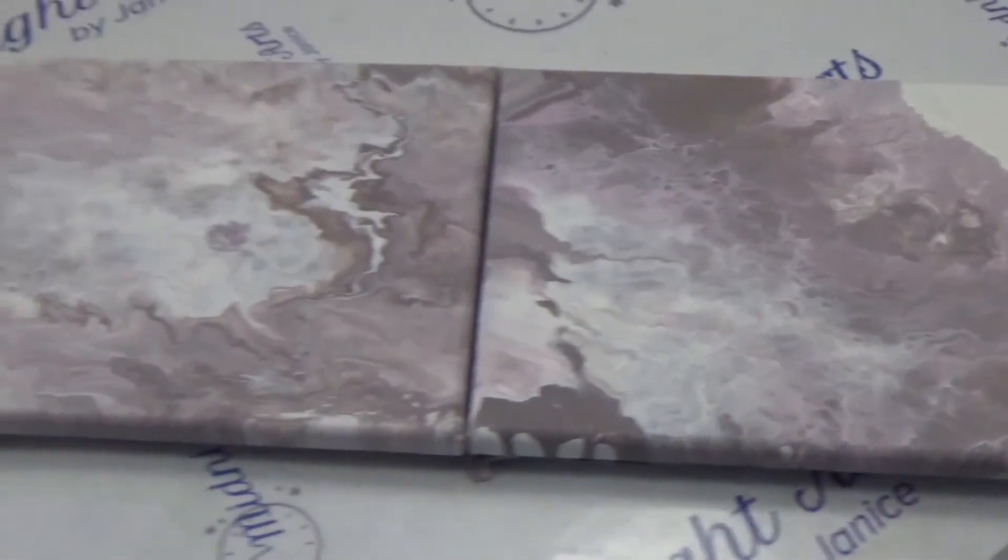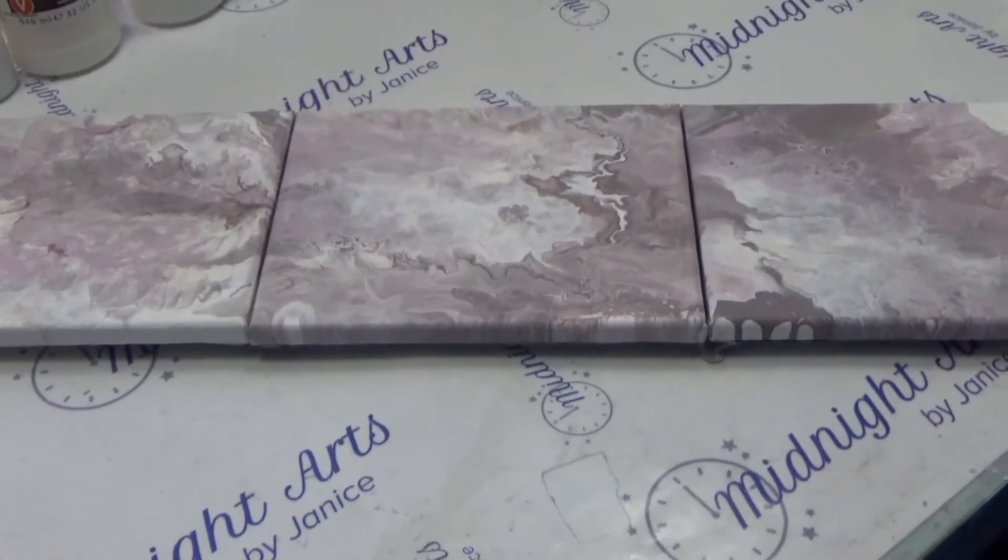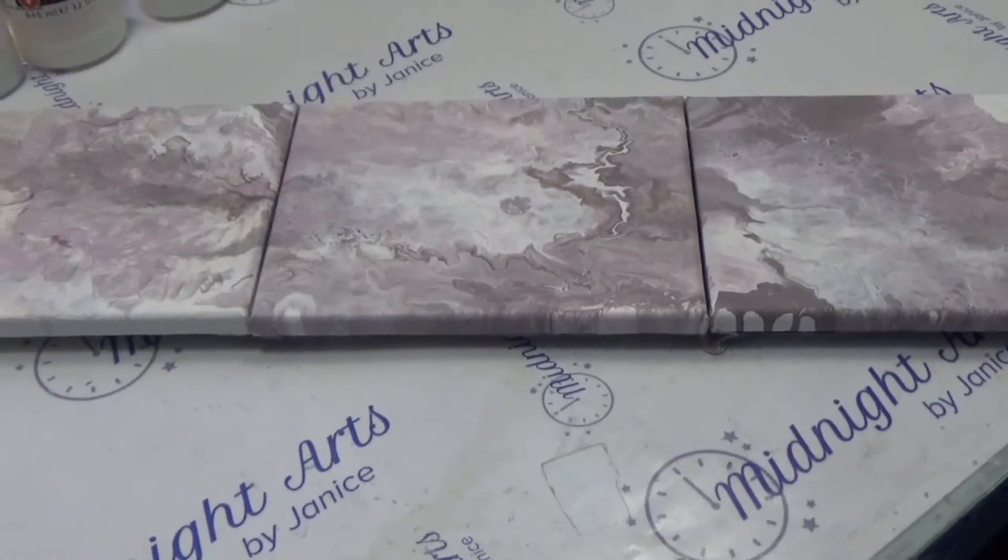That particular painting ended up using lots of paint. Thank you for watching, and please have a great night.